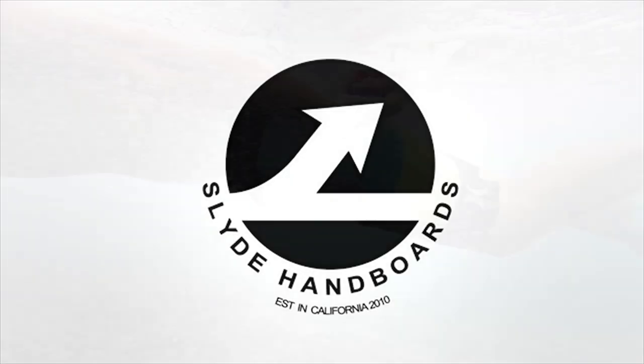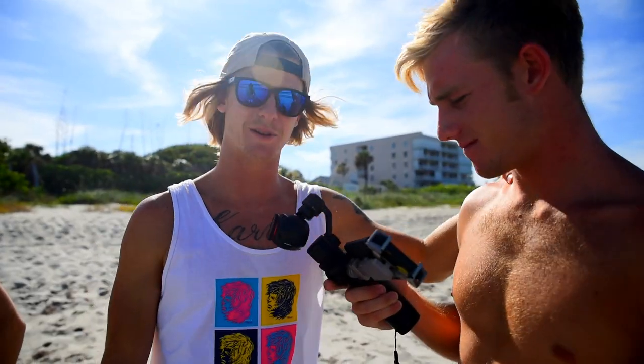So Sammy D right here is gonna be my victim of the day — victim of the sea. He's gonna learn how to swim.